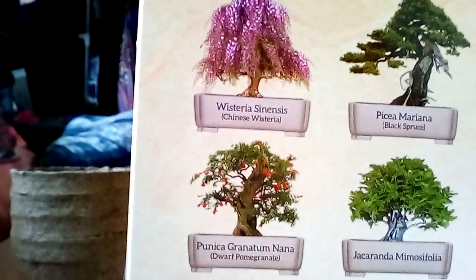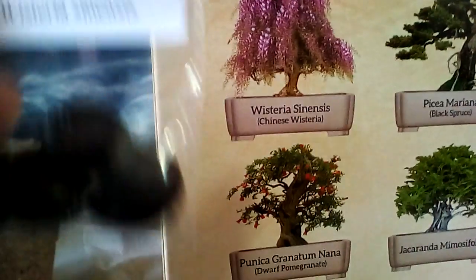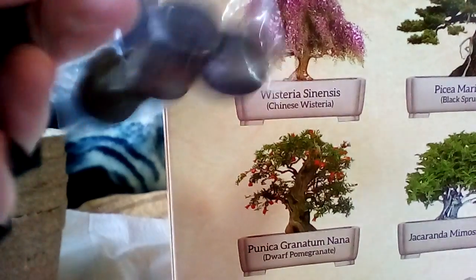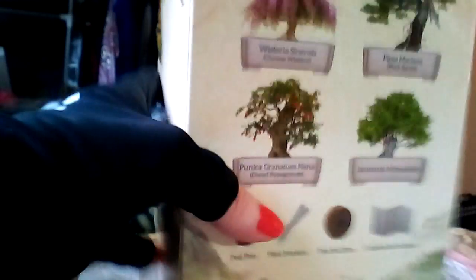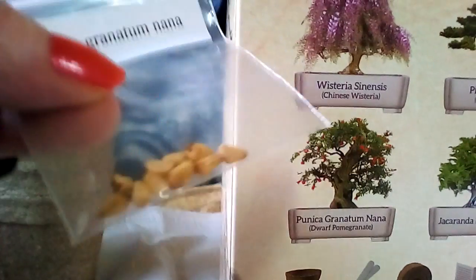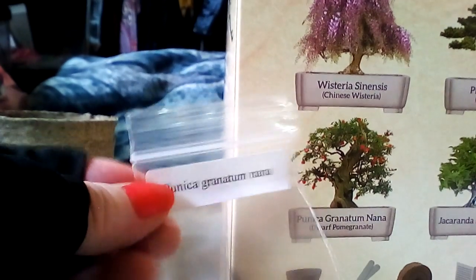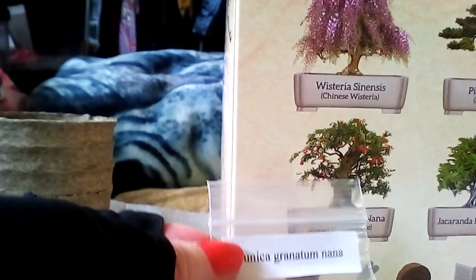The big one right there I know is going to be the wisteria — the Chinese wisteria seeds are huge, look at that. That purple one right there, these four big seeds. And for the pomegranate, those are obvious — I knew those were pomegranate seeds right when I saw them. That's for the dwarf pomegranate, right there.